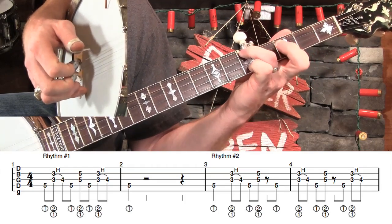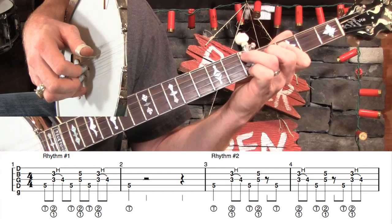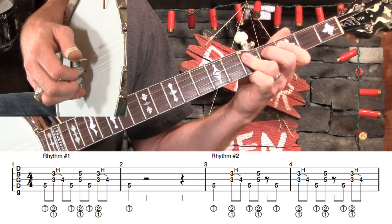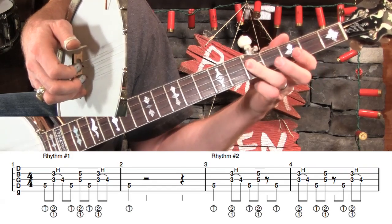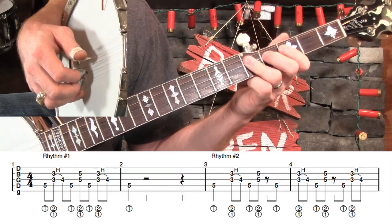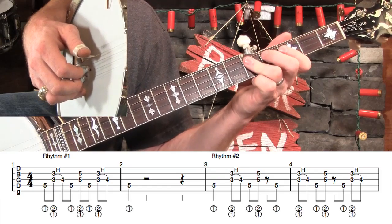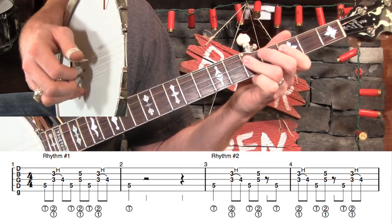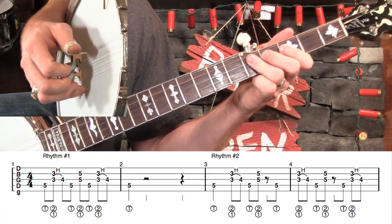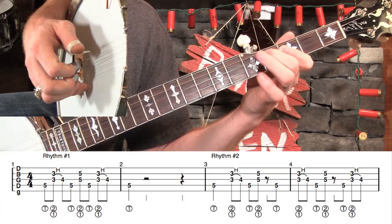Now leave everything down, come back down and play the low D string again, and then we're going to flatten out our ring finger. Flatten it out and bar across the fifth frets of the G and B string. Unless you have really huge fingers, you're probably not going to be able to keep pressing down that D string — your finger will kind of come off of it, and that's fine. It makes kind of a dead note, which actually sounds better. So we're going to flatten out, pinch that, come back to that dead string, and then do another hammer-on and land again.